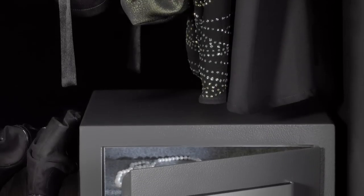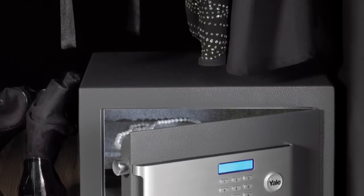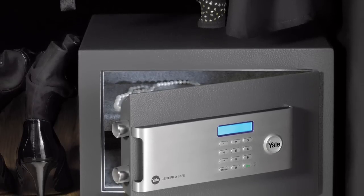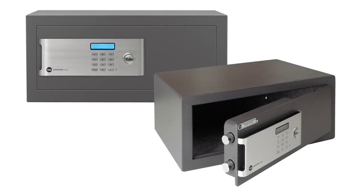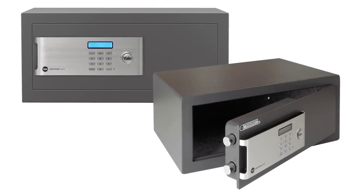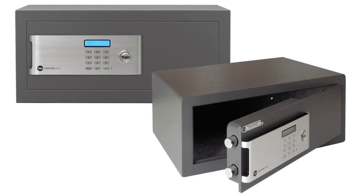Each safe in the range has a fully lined interior to protect the valuables stored inside, and an interior light which is ideal if the safe is being stored in a dark place. Yale certified safes are designed to be even stronger, more reliable, easier to use and harder to crack, as well as being cash rated to a value of two thousand pounds.